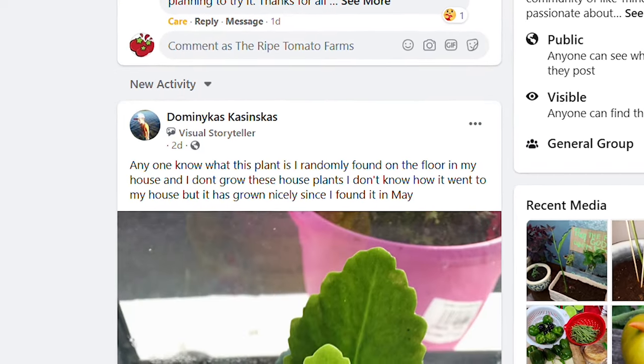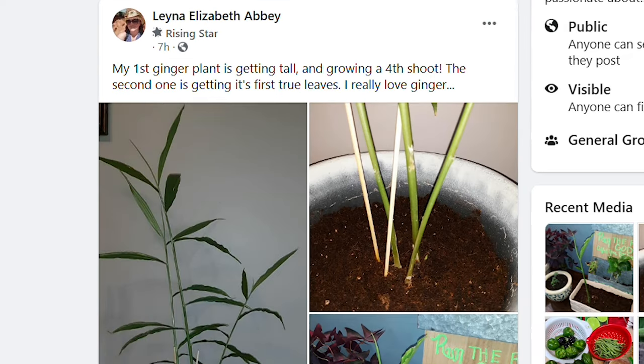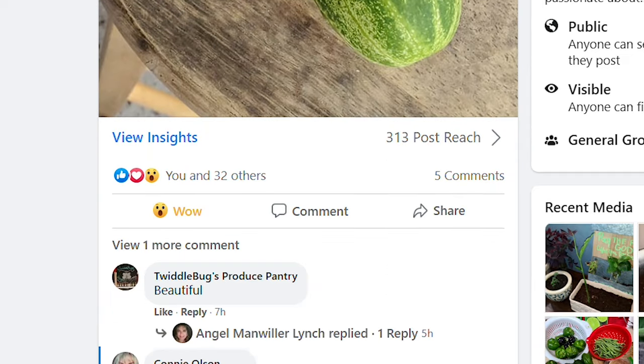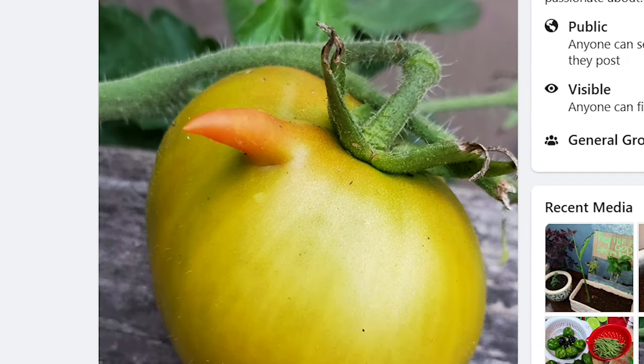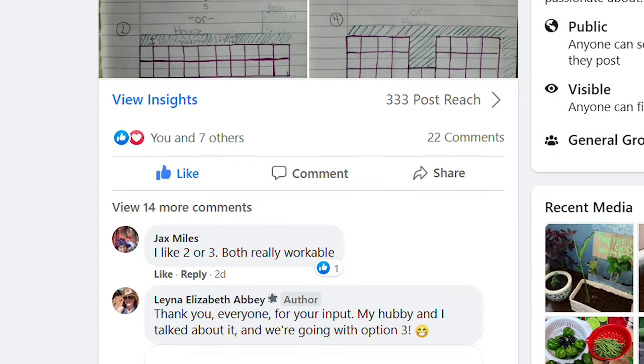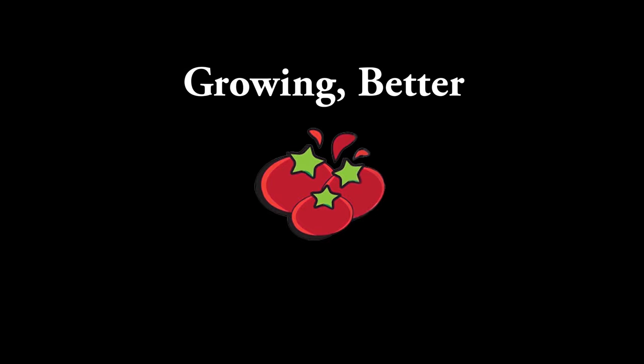The group has grown phenomenally fast yet will never lose its sense of community or its welcoming feel. If you're passionate about growing epic organic fruits, herbs, and veggies for you and your family, the Growing Better group is a great place to hang out, share, learn, and grow. Thanks for watching — if you're getting value from this and the other series I'm doing on YouTube, hit those like, share, and subscribe buttons, and I'll see you in the next video.